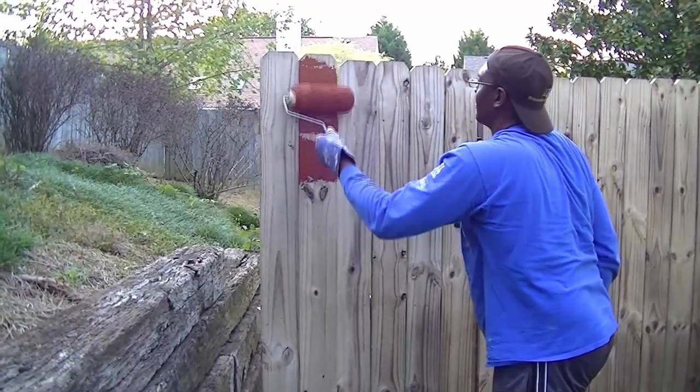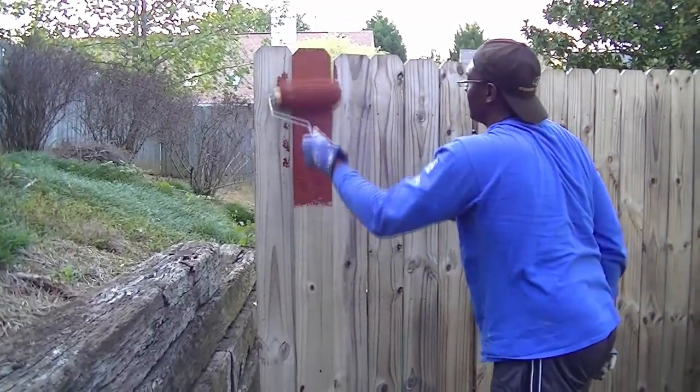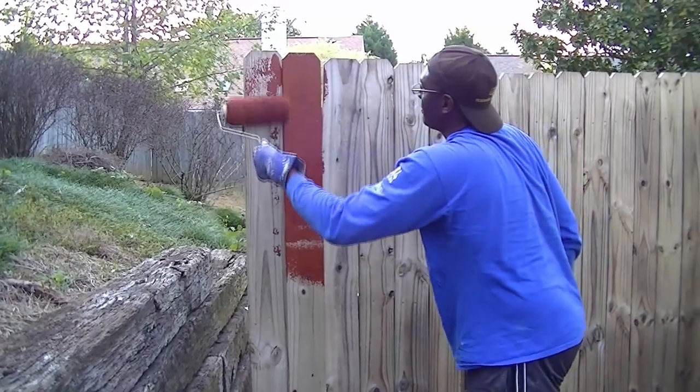We used a roller instead of a sprayer because our fence touched several neighbors' properties.